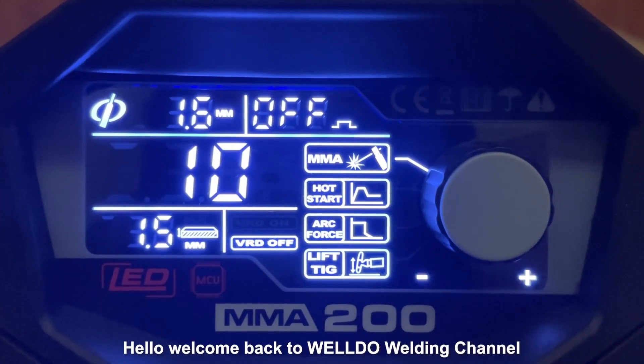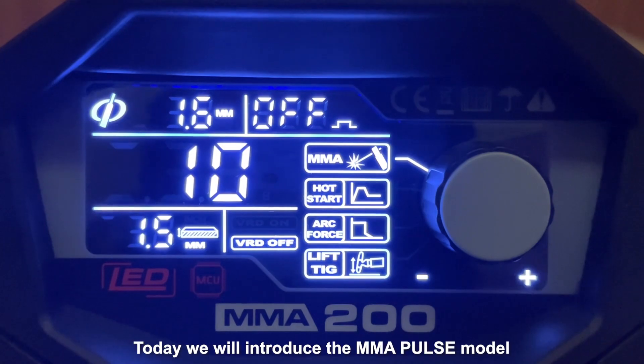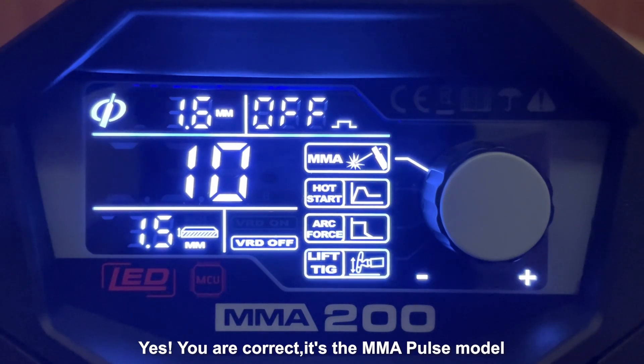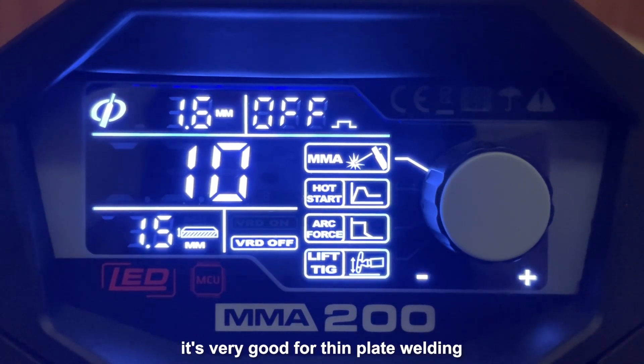Hello, welcome back to Weldo Welding Channel. Today we will introduce the MMA Pulse model. It's the MMA Pulse model, and it's very good for thin plate welding.